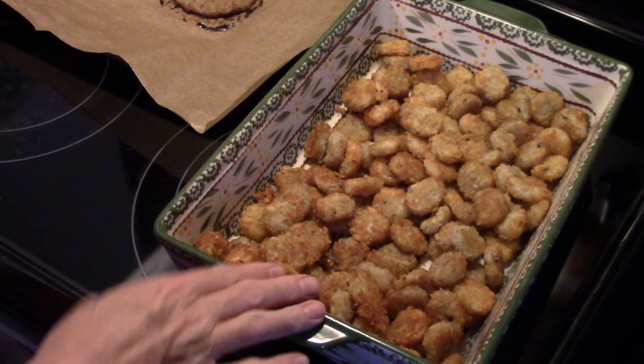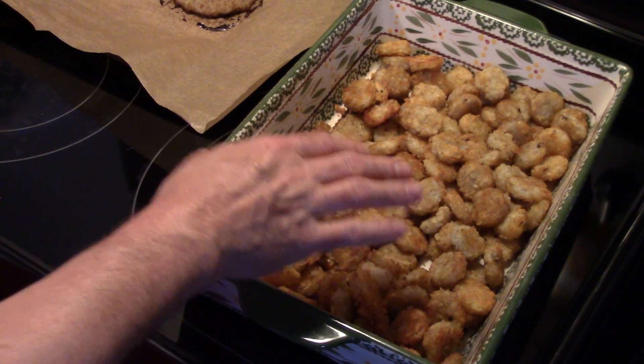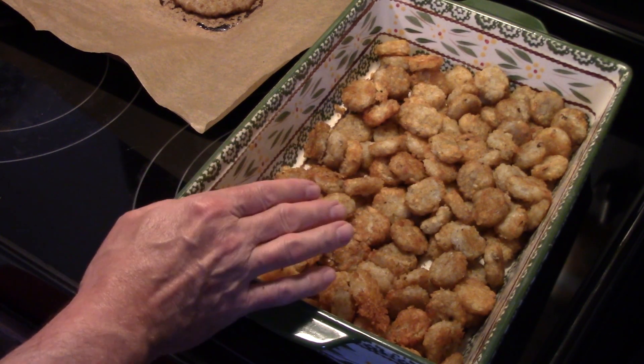I'm starting out in a 9 by 13 baking pan. I baked some tater crowns on a cookie sheet and then transferred them in here after I sprayed it with some olive oil. If you can't get tater crowns, tater tots will work just fine.